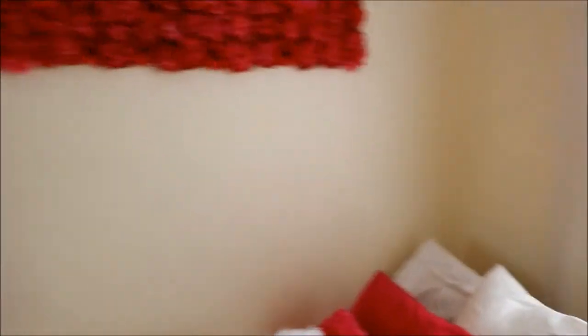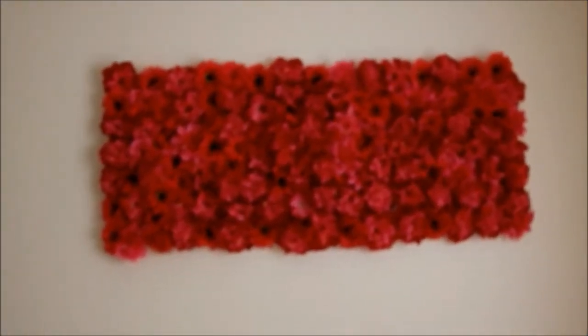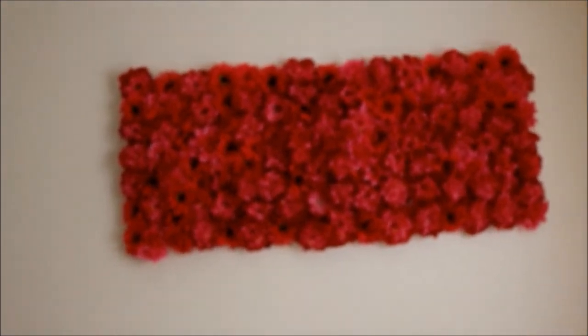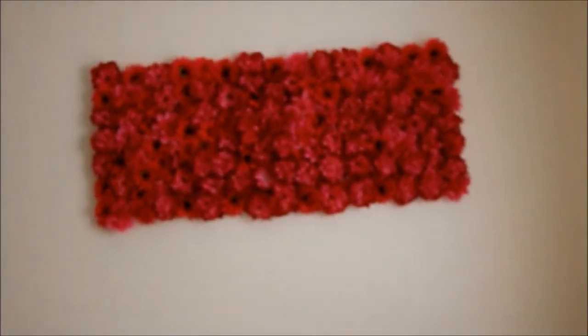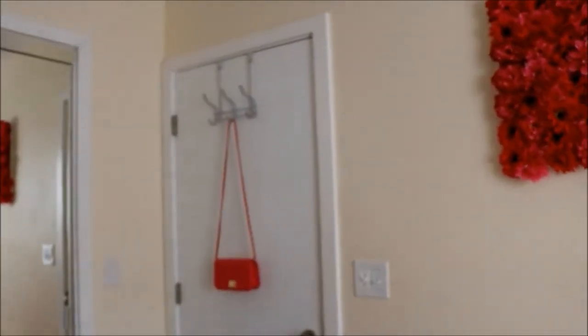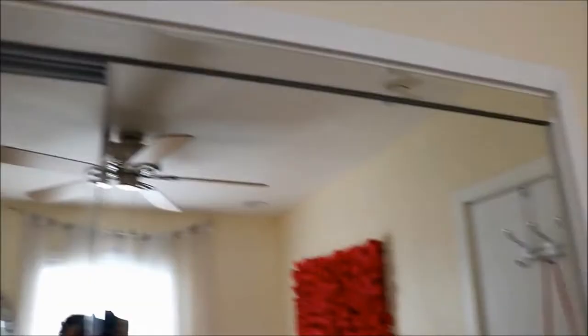This flower picture thing I made myself — I just got a whole bunch of flowers from Walmart and hot glued them. I made that as well. And then we're just back to my door. Then I have this super large mirror — you have this giant mirror right here.